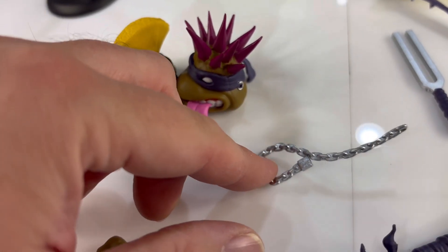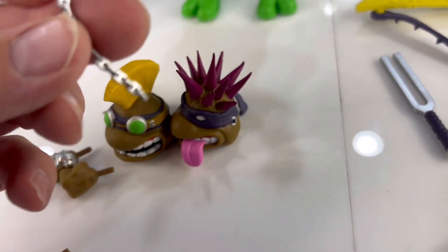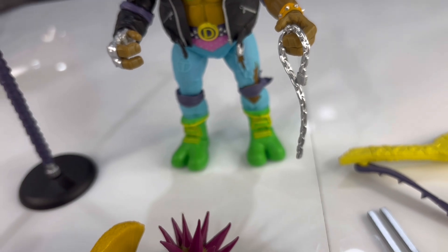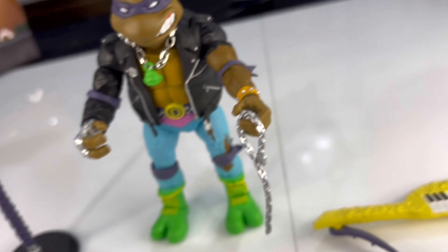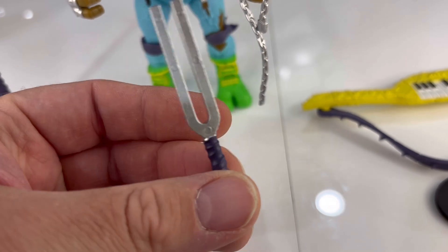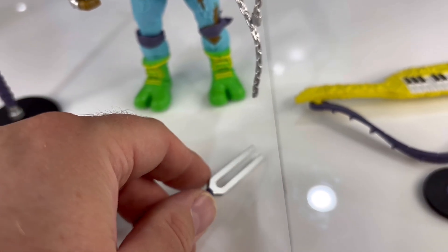Then we've got this chain with a lock on the end of it. Maybe just to have on his hand to whip on some bad guys — he doesn't grip onto it very well, but it'll hold there and it looks all right. The tuning fork here is actually quite cool — plastic of course, but it looks metal. The vinyl record is simple but a cool inclusion. There's a little bit of texture to it though not like lines you'd see in a vinyl record per se. It's pretty basic but it's a cool inclusion.